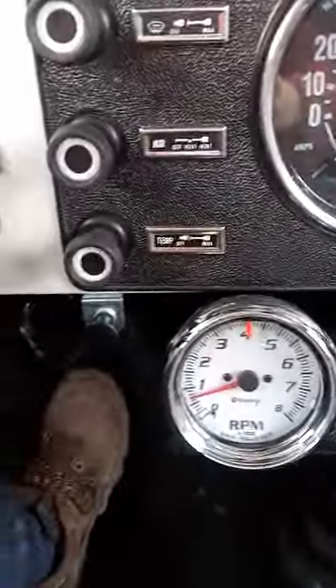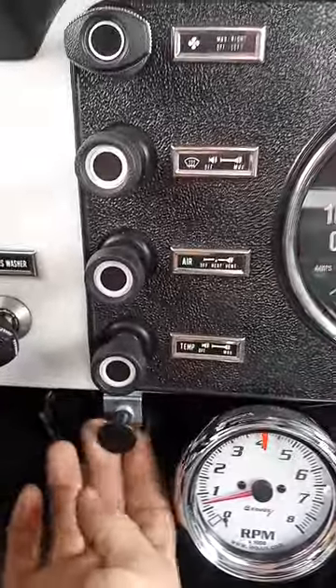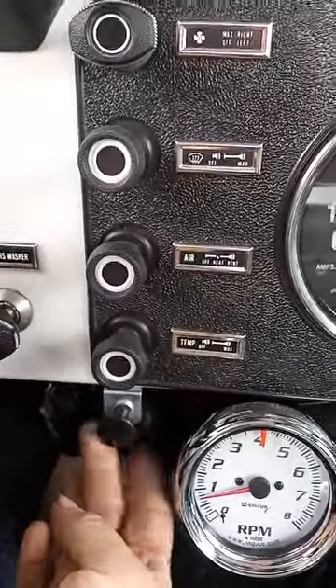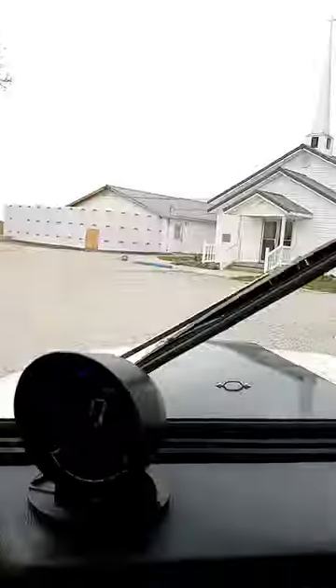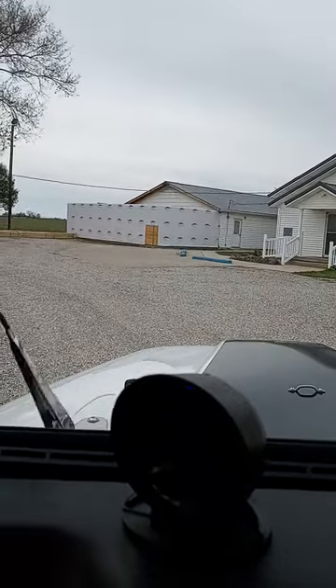It does have a manual choke — show this right here. Real cold mornings, it's good to have. Wipers work — there you go, two speeds.